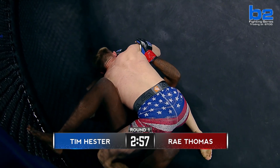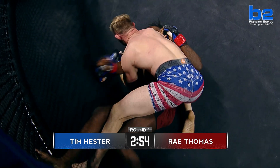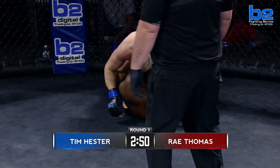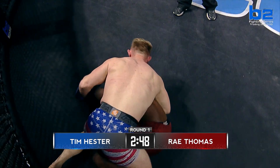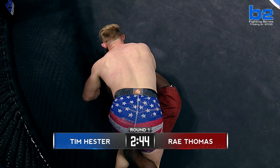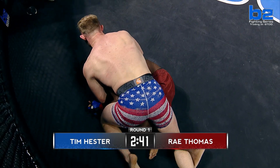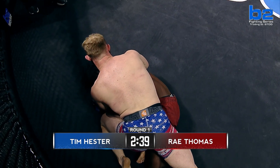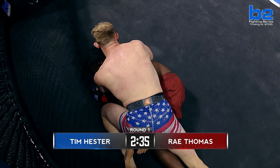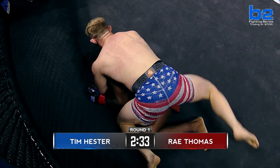Ray Thomas — his jiu-jitsu defense was very good. That Darce was in, very tight. I'm very impressed with Ray Thomas in the opening moments of this bout. He got up once before but he didn't stay there long. Ray's doing all the right things. There goes Tim again — he's a neck-cutter. And he's not exerting any energy. No, he's not. This is a problem for Ray Thomas. You have to make him work.